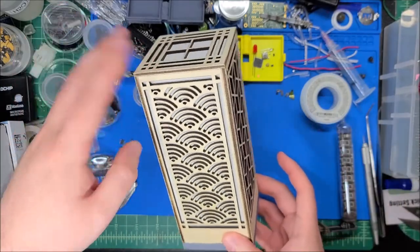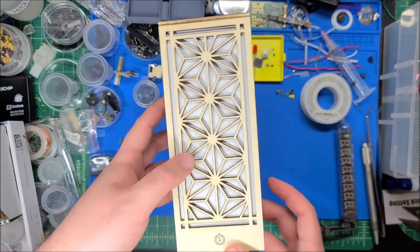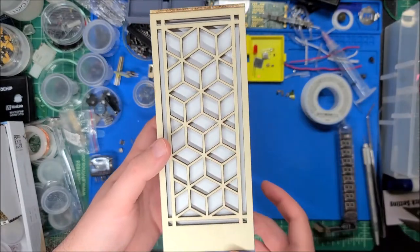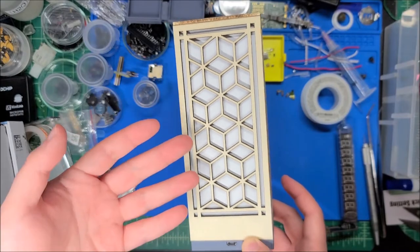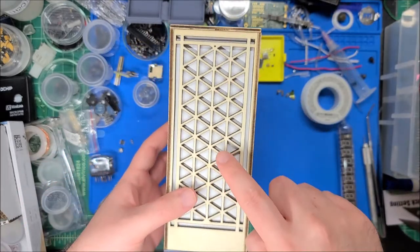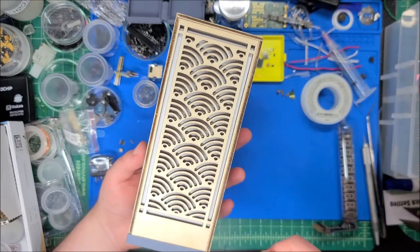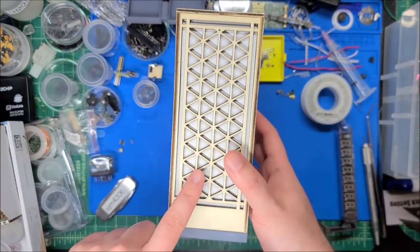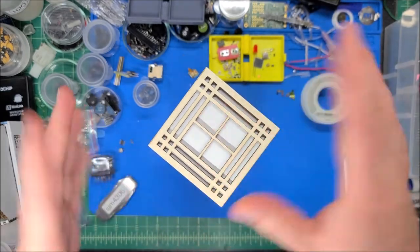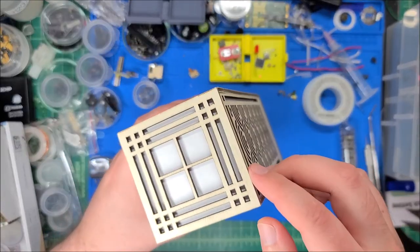Here's a close-up of the different sides: the flower side, the scales or waves — or wi-fi symbols if that's what you're into — geometric cubes, which I really like. The geometric cube side has less wood lattice work so more light transmits through it and it's brighter than the scale side. The random triangles are a happy medium, and the top has a very traditional paper-lantern look — simple but pretty elegant.